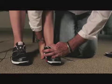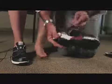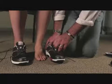Maintaining neutral, when we ask our patient to sit, we take the shoe off, take the orthotic out, let it cool, put this shoe on, and then we do the other foot.